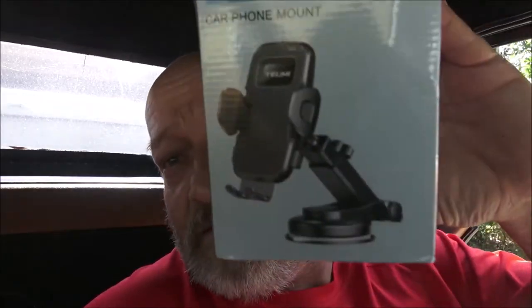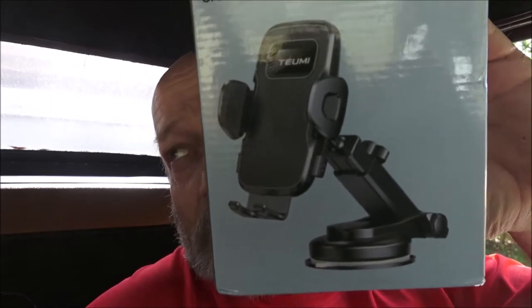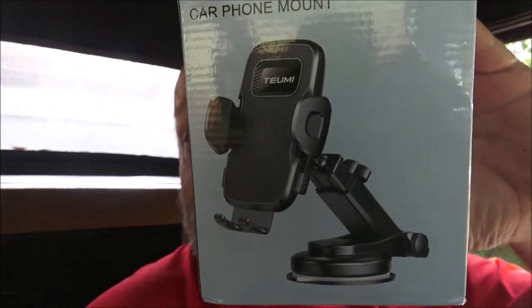Hey everyone, Shaper 1000 here. Today we're going to be doing a product review on this phone mount. We're sitting inside the Corvette because I'm going to try it on two different vehicles — I'm going to try it on the Vette and on the Toyota Tacoma over there. So let's open this up and check it out.